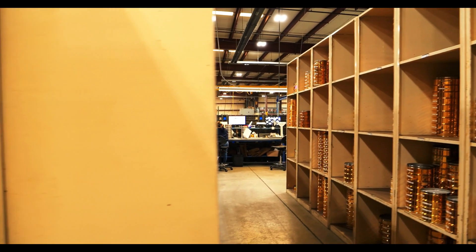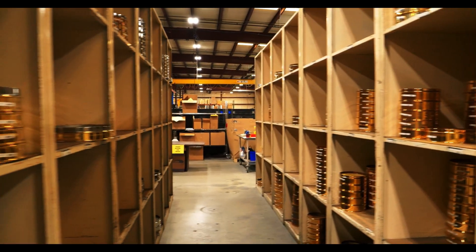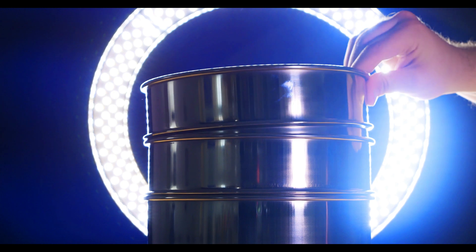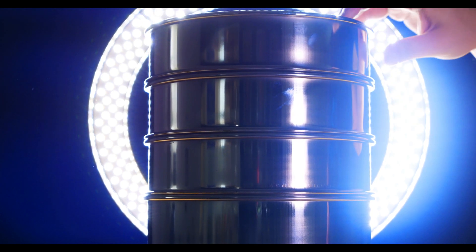Most components used to construct our testives are produced in-house, so the process can be controlled all the way through. As a result, we can typically have your testive order shipped within five business days if the raw material is available. All the components are pre-made and stored so that when your order comes in, all the components needed to construct your desired specification can just be pulled from the shelves.